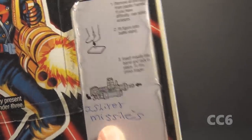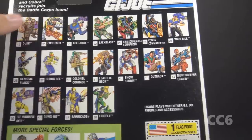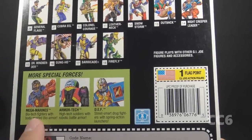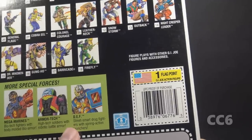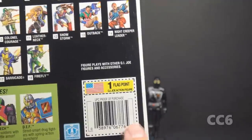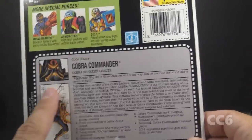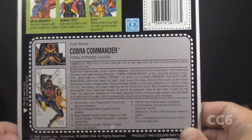The previous owner helpfully noted that it comes with two silver missiles. On the back of the card we have the cross-sell showing other Battle Corps figures available at the time, along with sub-teams: the Mega Marines, the Armor Tech figures from Star Brigade, and DEF — the Drug Elimination Force — which actually was not available in 1993. There is one flag point in the 90s style and a 90s style file card, which includes descriptions of features and accessories for this figure that I will refer to throughout.